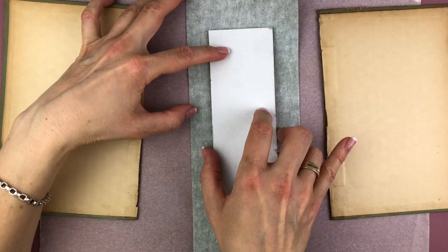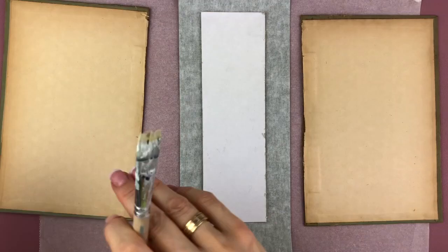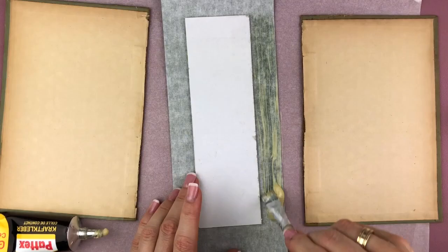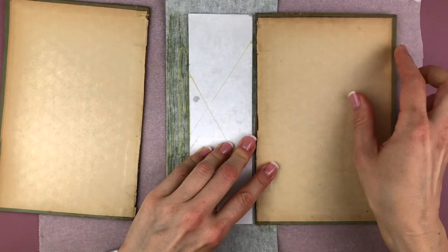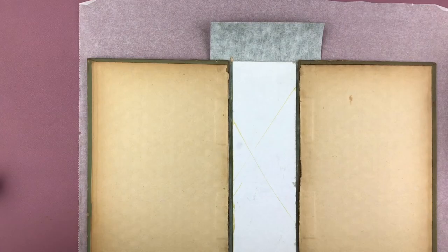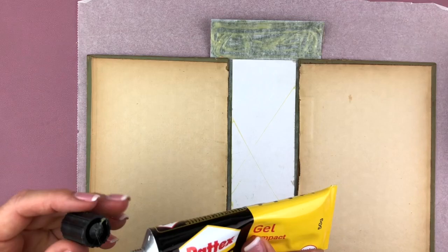I'm just spreading the glue out now with my brush — which afterwards I'm going to throw away because it got hard, so don't do this with your good watercolor brushes. Now I'm just going to put that down on the book binding fabric. I put glue on the sides as well to glue those covers down, and what's very important here is to leave a little bit of a gap between the spine and the covers, otherwise you will not be able to close it.